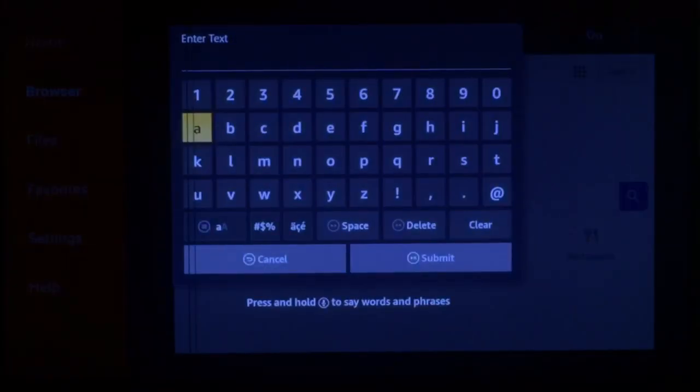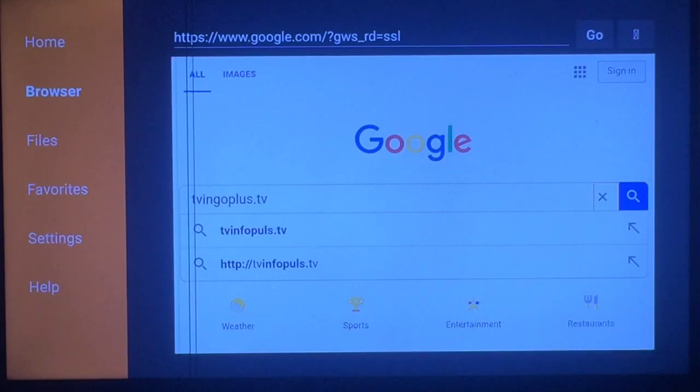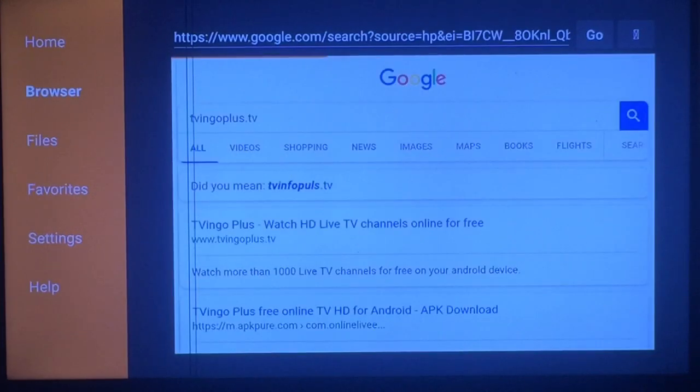Right here we just want to type in tbingoplus.tv — I'll type it in kind of slow. Once you have that typed in, go ahead and press Submit, then push over once to the right to your search icon and press it. It should be your first choice at tbingoplus.tv — go ahead and press it.